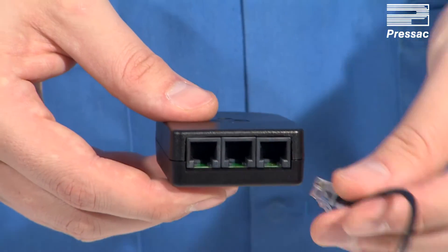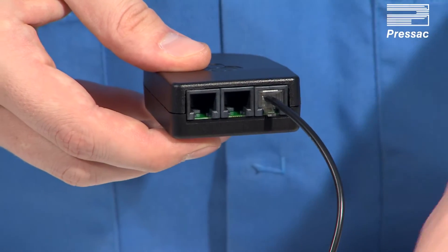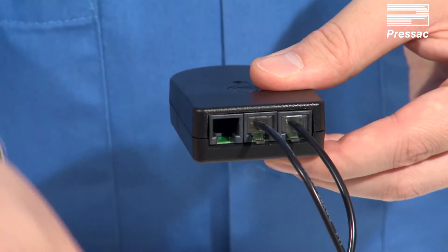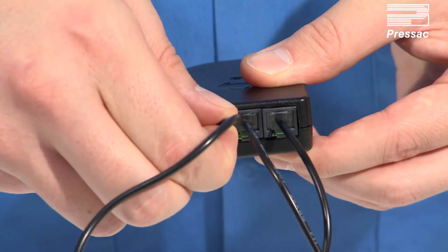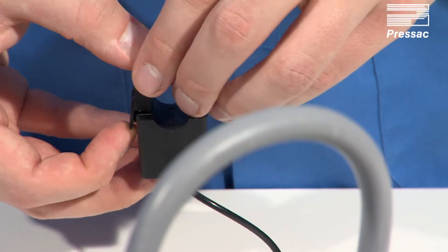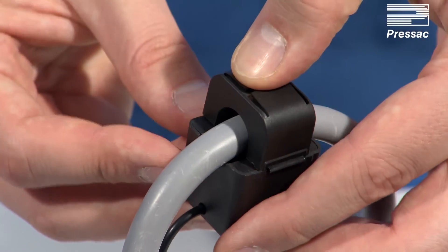Insert the current transformer clamp's RJ11 cable into the sockets. Clip the current transformer clamps around the desired cable. Ensure the clamped cable has more than one amp flowing to enable commissioning.